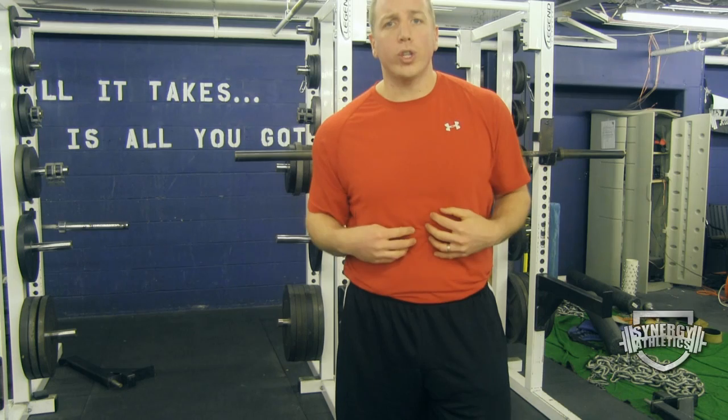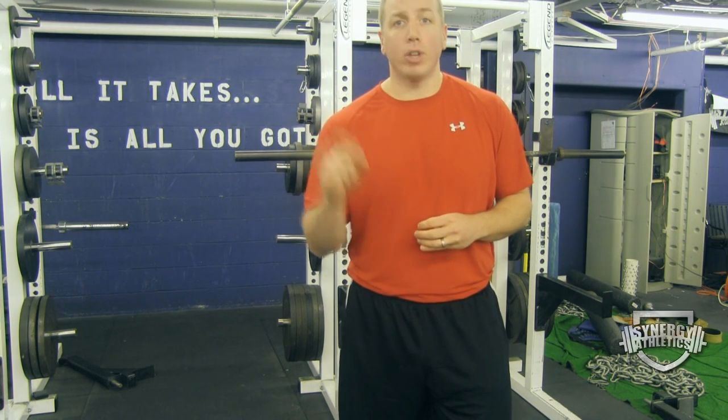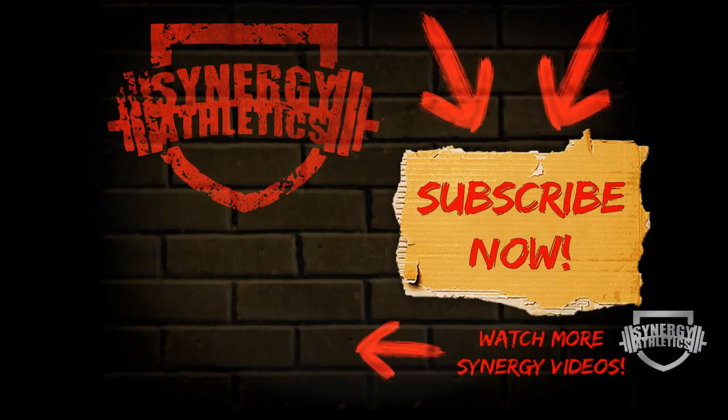What do you guys want next week — core training or conditioning? Some people commented on the last video, so make sure you comment below on what you want. Thanks for watching.